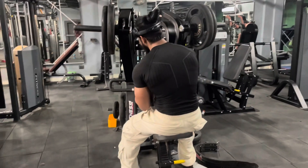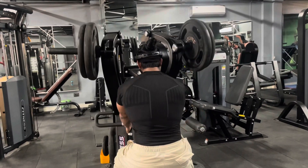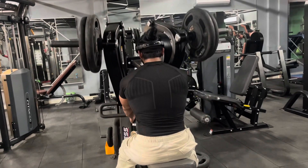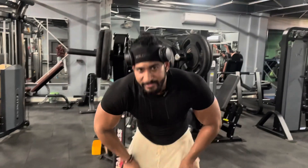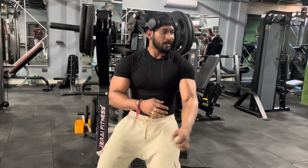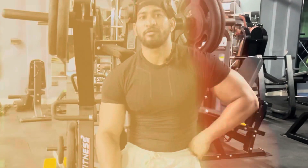The third exercise is this machine. You can do it at 4 or 3 sets. If you don't have this machine in your gym, then you can do it at 45 degrees. You can set the bench to do it at 45 degrees.